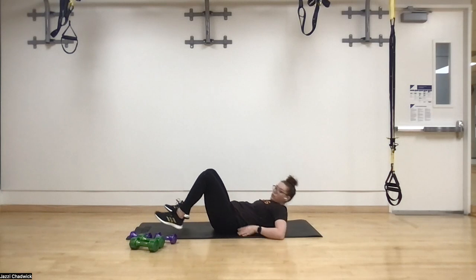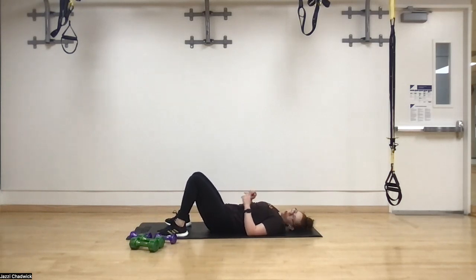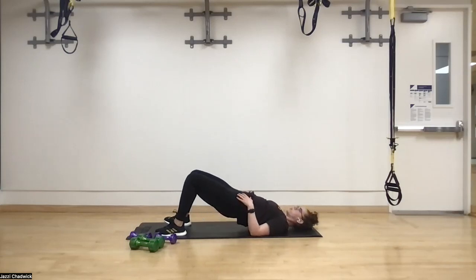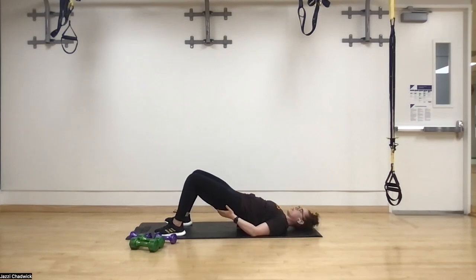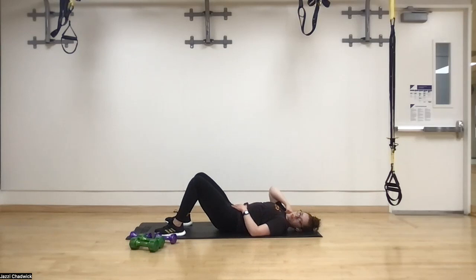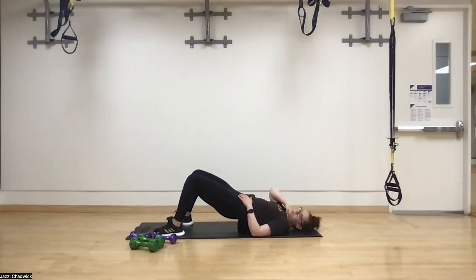Great job — those are a little harder, as planned! Glute bridges next, laying on our backs, holding for four seconds at the top. Three, two, one. Tuck the pelvis — butt to belly button — push those hips up. Press through heel, big toe, little toe, holding for one, two, three, four, then back down. Make sure feet are hip-width apart, directly below the knees — that goldilocks placement puts the work in the glutes.